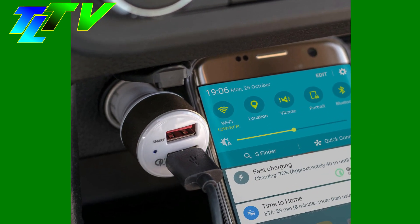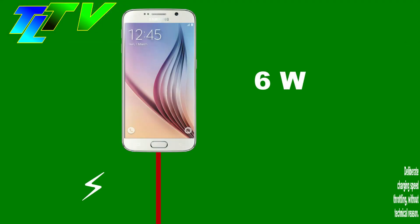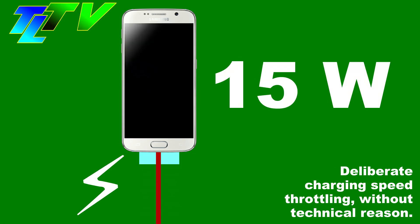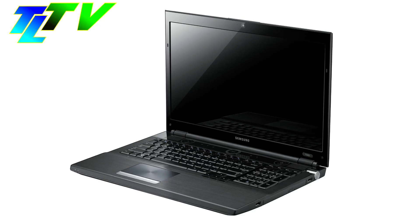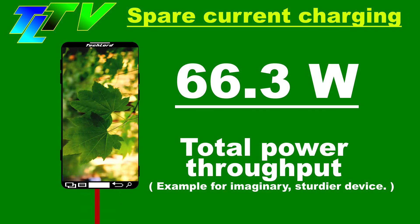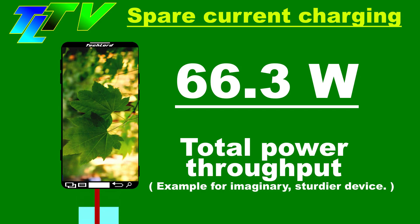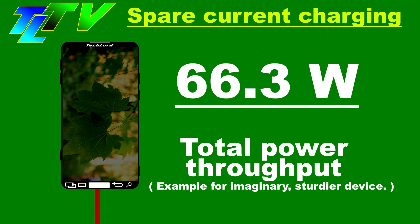However, there is a serious limitation common in many mobile phones, deliberately induced by manufacturers: while the mobile phone is being utilized, the charging speed gets drastically reduced, rendering fast charging temporarily ineffective. The correct approach — which is how laptops have handled it since ever — is the spare current method, where charging speed is unaffected by device usage because the device utilizes the spare output power of the power supply to power device components while maintaining the original fast charging speed.